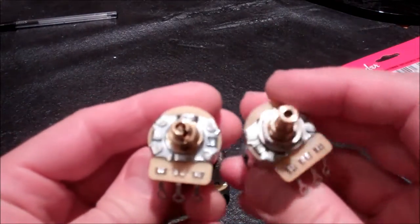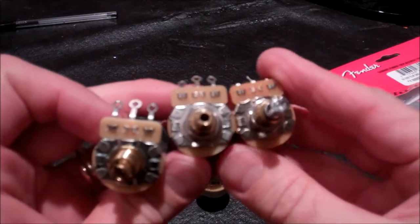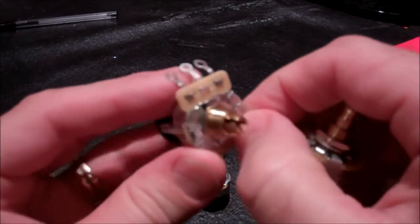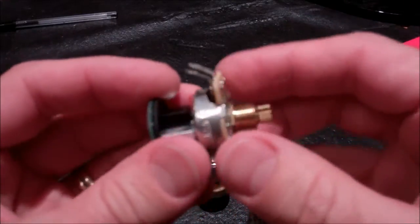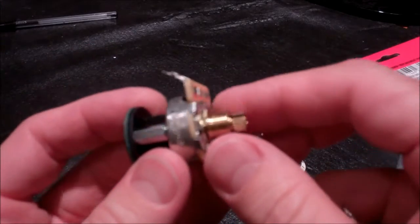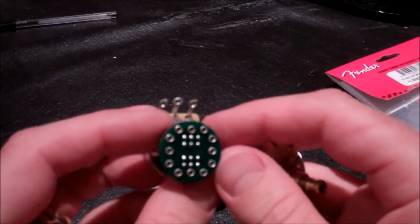These S1 switching pots are standard-looking CTS pots. Comparing one to a Fender TBX pot, they are identical in construction and wafer size. That means you can pry back the little tabs, remove the wafer, and swap the carbon strip — the resistive element. So if you have a 250k and want a 500k, you can swap in the resistive element from a standard 500k CTS pot without hunting for the 500k version of the S1.